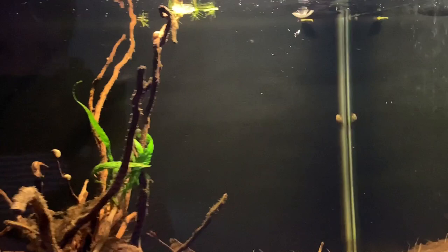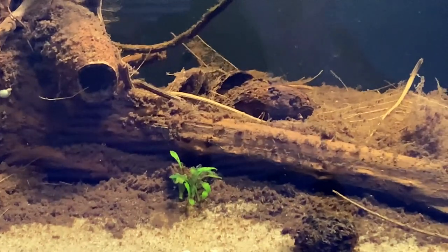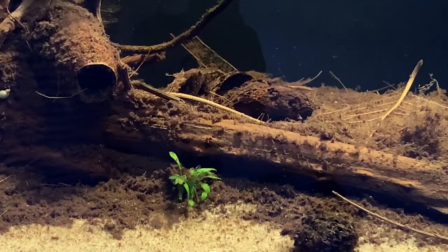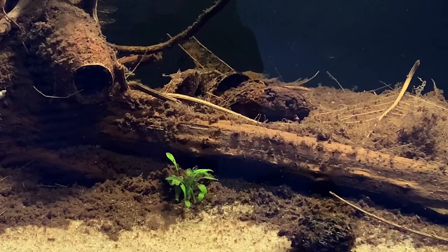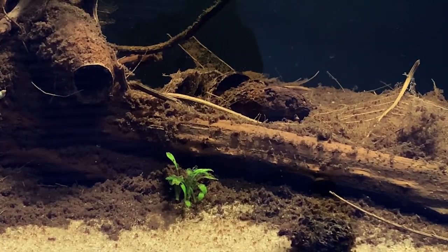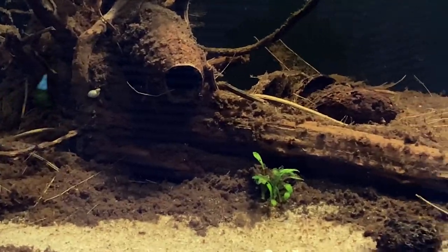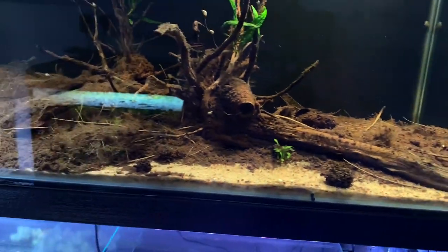Over here there's a lone Cryptocoryne parva which I threw in when doing another tank that I had some in. It actually managed to survive underneath all the leaf litter and has poked itself out in recent days. That's pretty much it for this tank - not much going on really.